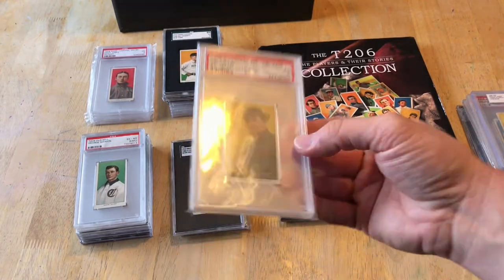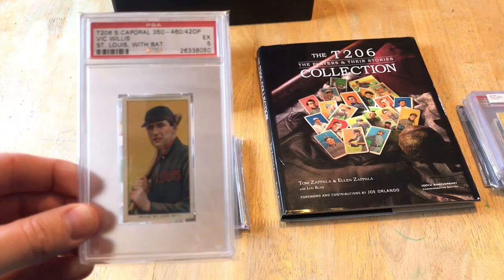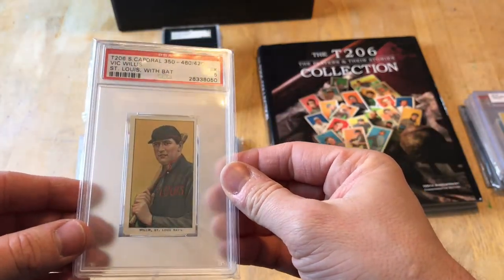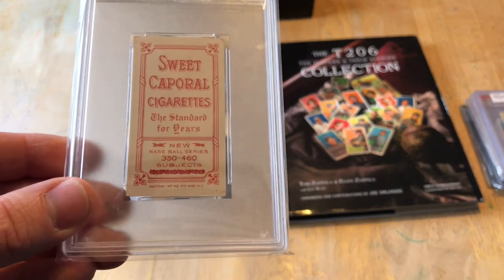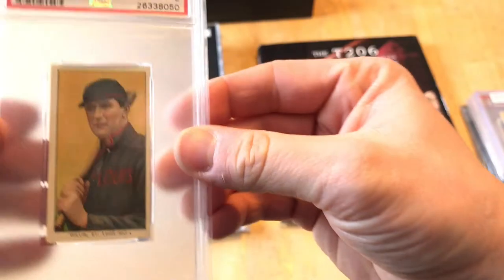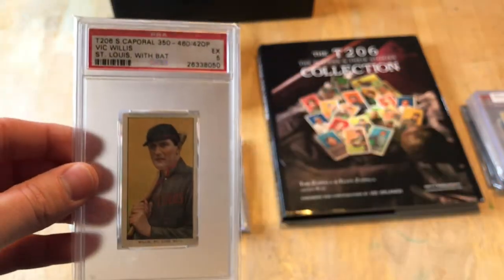I've got a Vic Willis — one of those debatable Hall of Famers, but it's a cool back and a cool card, got it in a collection. It's a PSA 5, which is starting to tip the scales towards some more sought-after investment-level stuff. It's a 350-460 sweet cap and it is a factory 42 overprint — pretty cool.